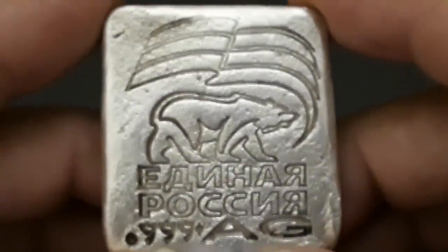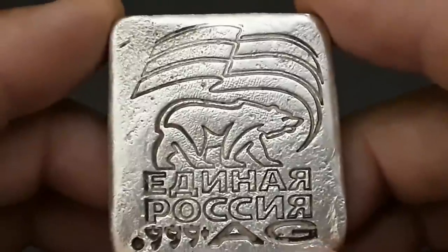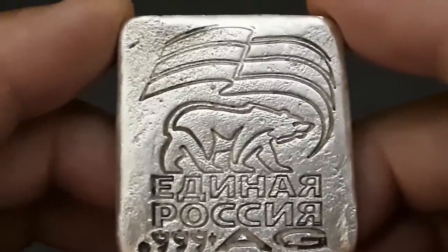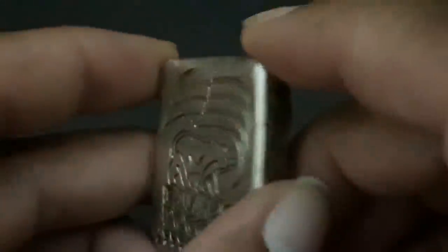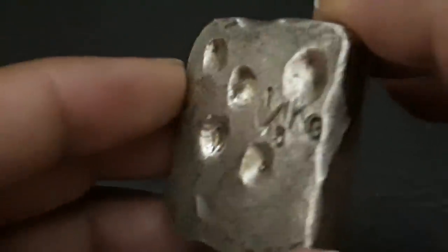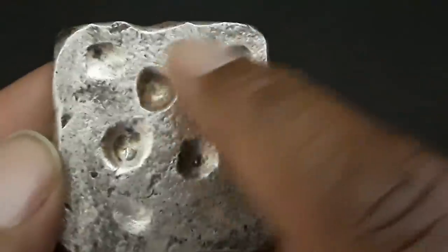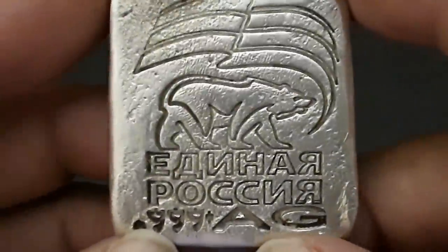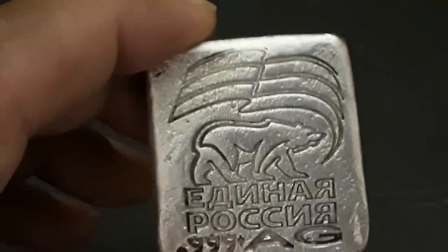If anybody has any information about this bar I'd be dying to hear from you — there's not a lot of information about this particular bar online. Every time I search it, this same bar comes up on a couple of different sites, and I know it's the same bar because it's got the same holes and everything. Maybe it's one of a kind, or maybe they made them all to look the same. It is authentic — 0.999 fine silver, solid all the way through. Just a really nice unique silver bar.